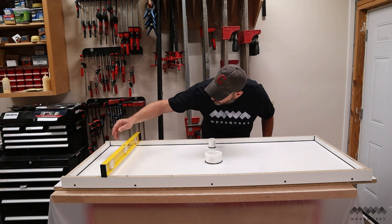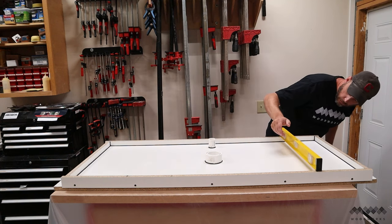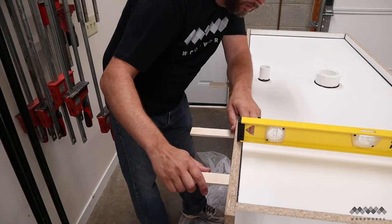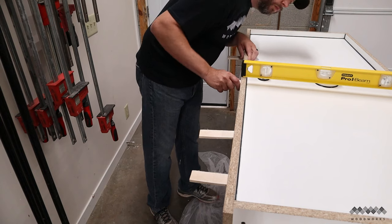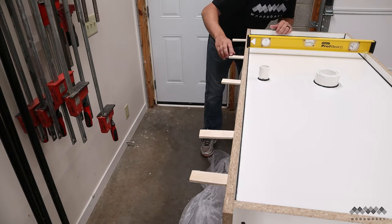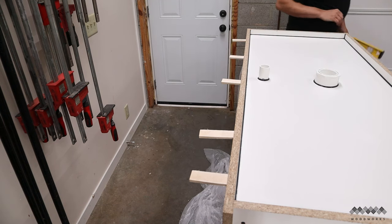Once I got my mold into place for the concrete pour, I need to make sure everything is level. This ensures the concrete flows evenly and sets up evenly across the entire mold so I don't create a slanted top. If your mold is out of level, any adjustment can be made using shims — just make sure to check along the full length.